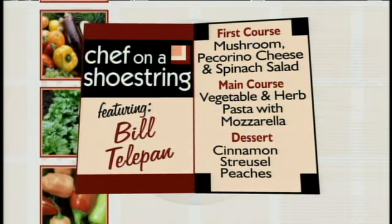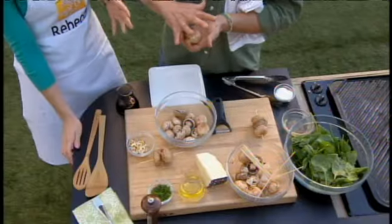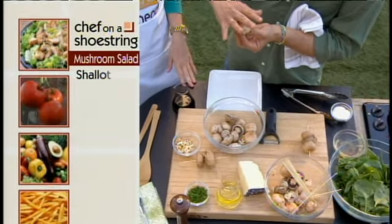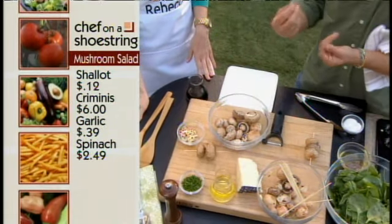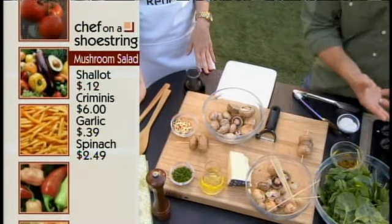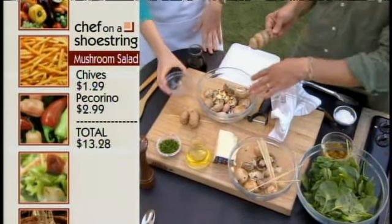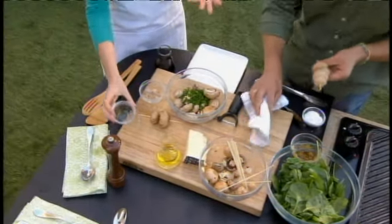First we're going to start with the cremini mushrooms. These are like baby portobellos — they call them baby bellos, and they'll open up and become a portobello mushroom. They're great because they really taste nice, they're meaty, and they stand up to the grill. We're going to skewer some after we marinate them — add some garlic, chili, and some oil, then just toss that up.